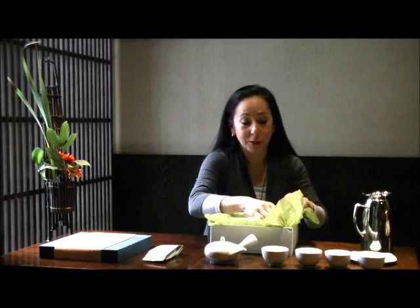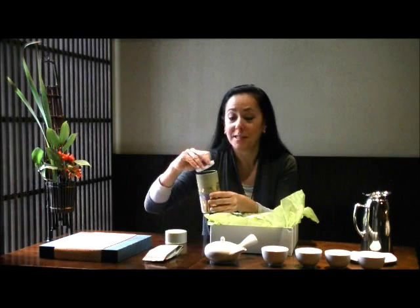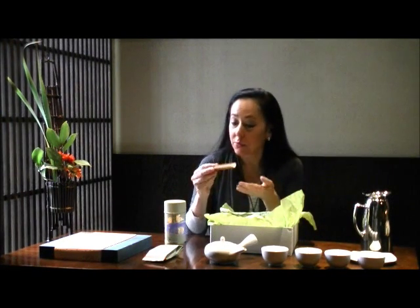In the set also is included a traditional Japanese canister that you can store your green tea in. It's very important that green tea be preserved properly, away from light as well as moisture-free. So it has a double lid as well as a second lid so you can really keep your green tea fresh. Also included is a hand-picked bamboo tea scoop. So this completes your green tea set to enjoy an elegant cup of Sencha.